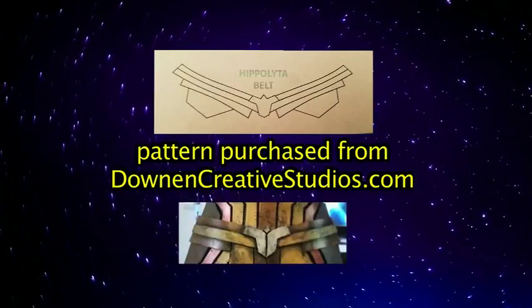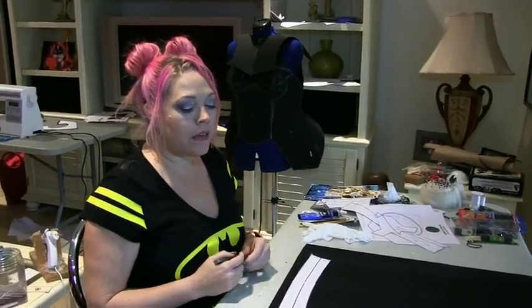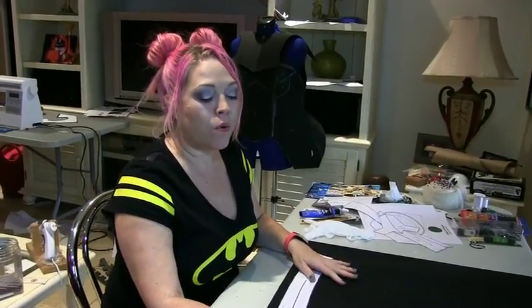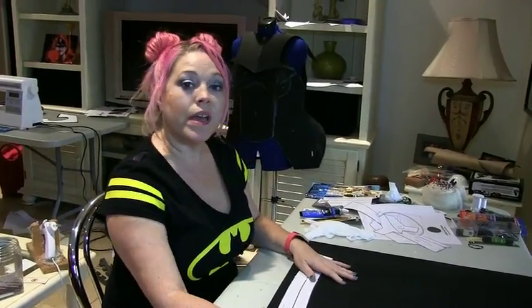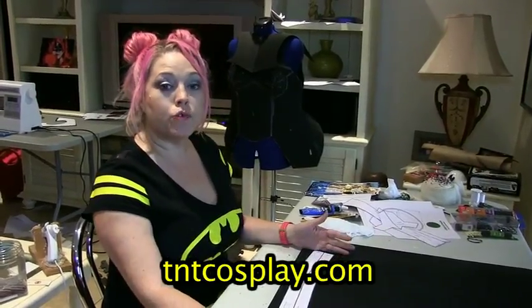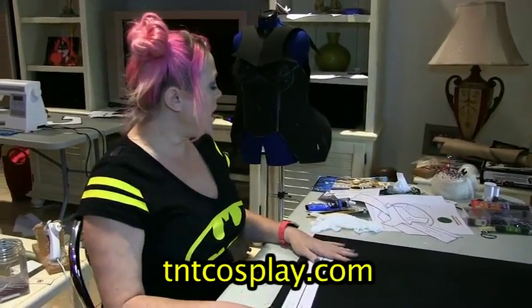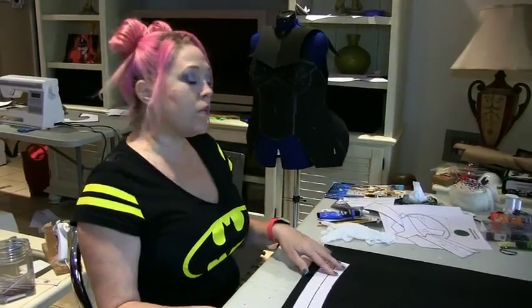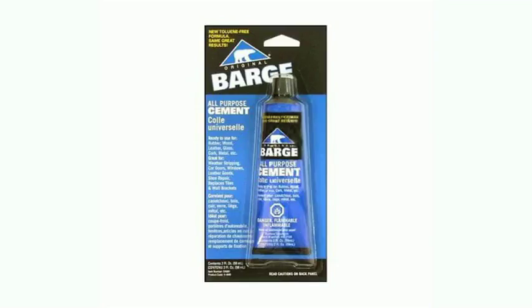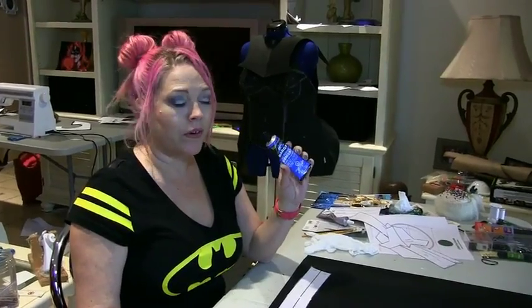I'm going to give you a little bit of information on the products I'm using today. The base of the belt is going to be made out of 4mm EVA foam. I purchased it from TNT Cosplay because it is a treated foam. For gluing, I'm going to be using Barge, which is an all-purpose cement glue. It is very good — a lot better than super glue and hot glue — and it's going to keep everything together very well.